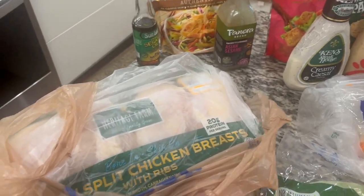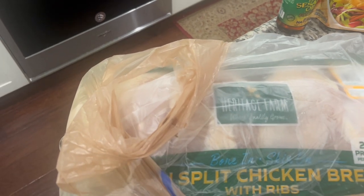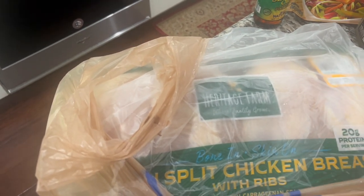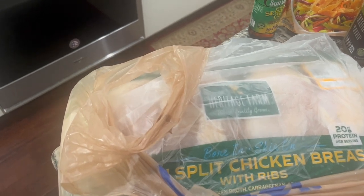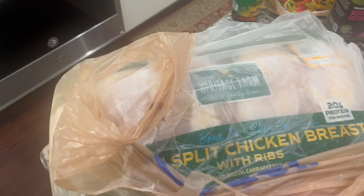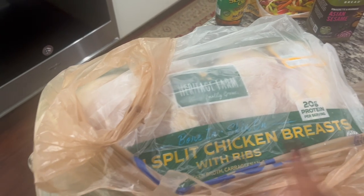It's Monday and I have just four split chicken breasts. I got these chicken breasts on sale at Kroger for about $8 and there's four in here. I have a small family — three of us. JB doesn't eat meat, so it's just my husband and I. This can last us all week. I'm giving you ideas of what you can make using split chicken breasts.